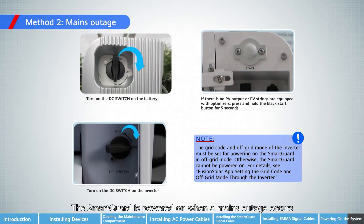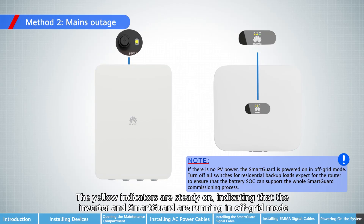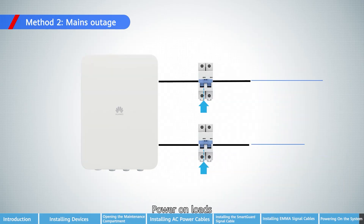The SmartGard is powered on when a mains outage occurs. The yellow indicators are steady on, indicating that the inverter and SmartGard are running in off-grid mode. Power on loads.